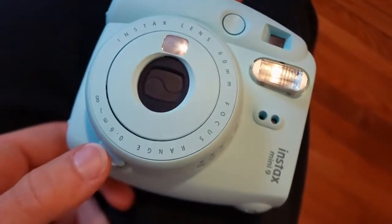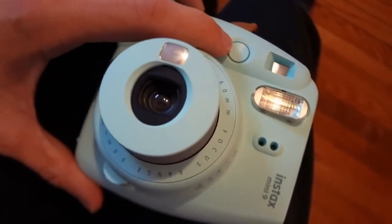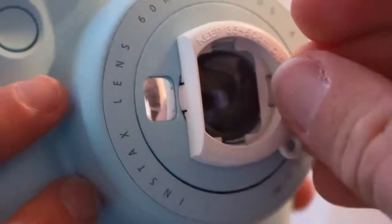So there's just two buttons. There's one here on the front — this turns it on and pops the lens out. Then this is the shutter button that takes the picture. To turn it off you just push the lens back in. This little lens is apparently new with the Mini 9 — it's for taking close-ups from 35 to 50 centimeters away from the camera. It just clips on the front.